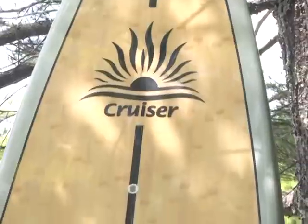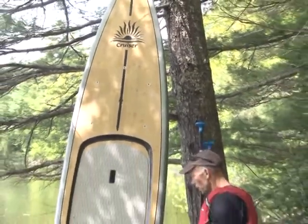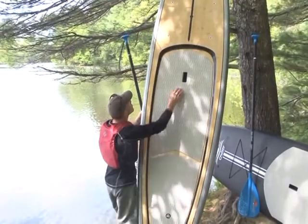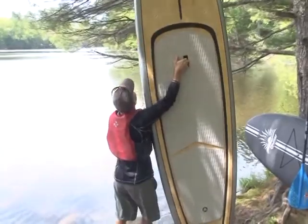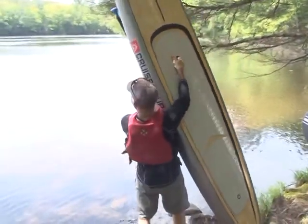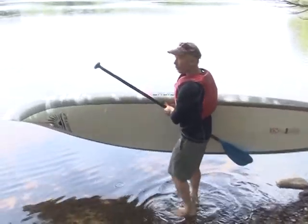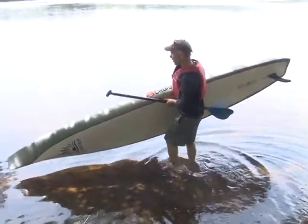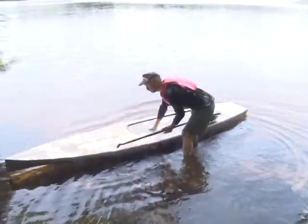Now we're going to take this board and get out on the water. This board is about 12 feet long and the width is about 32 inches, so it's a very stable board.